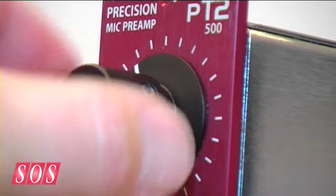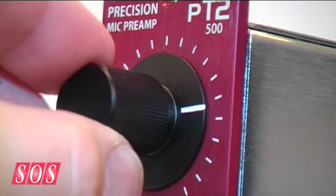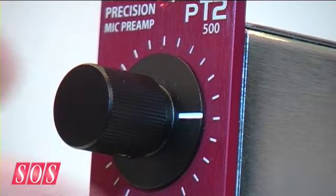From a technical standpoint, it has a dual gain range selection. In the low gain range it goes from 6 to 58 dB. In the high gain range it goes from 18 to 70 dB max. One of the new technology benefits is it's a rail-to-rail design, so it can handle up to +22 dBu at the input with no pad, and it can deliver up to +29 dBu at the output.